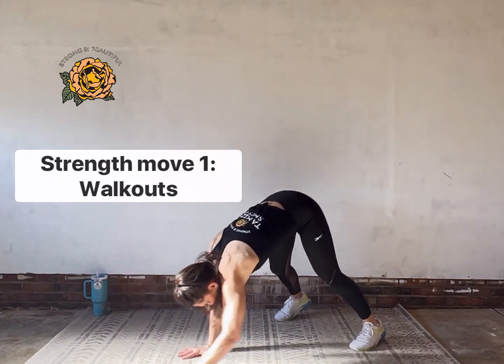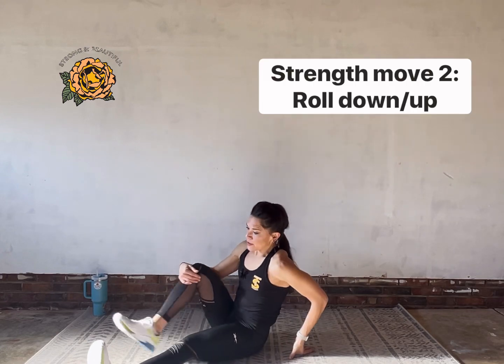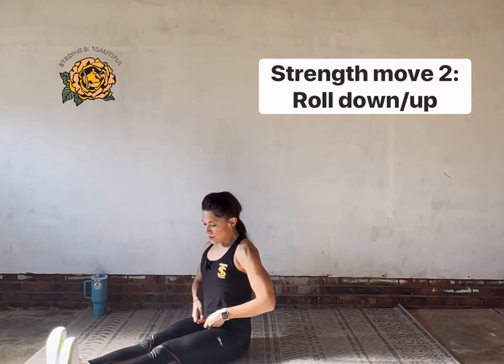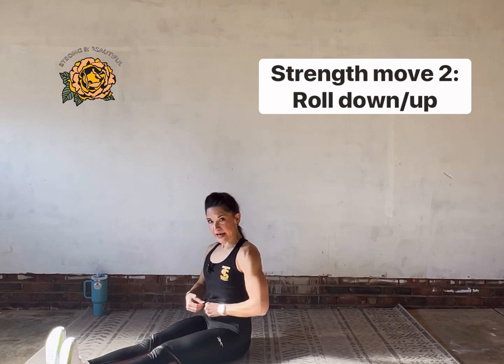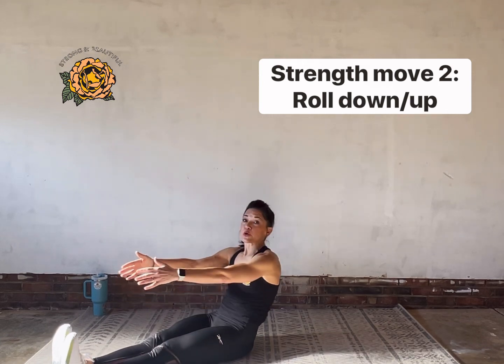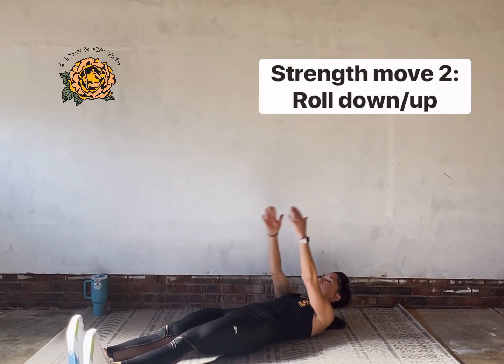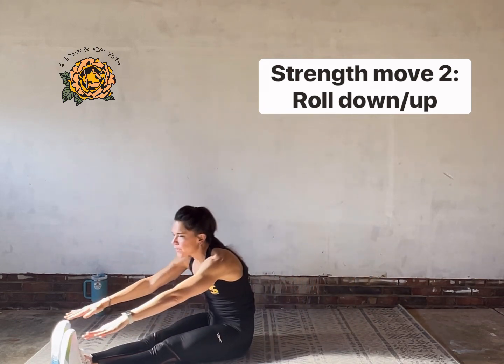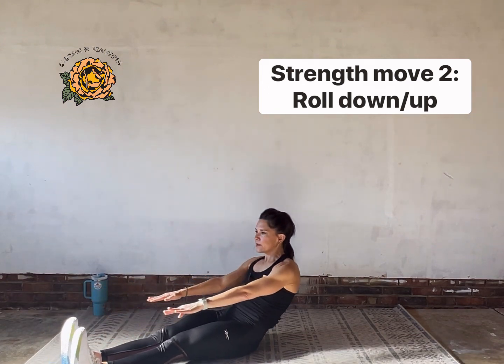Next up we have a move really specific for the abs — it's also great for back mobility. It's called a roll down. Legs long, arms long as if you're going to sleepwalk — zip your belly up super tight, pretend like somebody's coming around to chop you in the belly. Roll down one vertebra at a time, touch the floor, and then sleepwalk it up, reaching forward at the top.